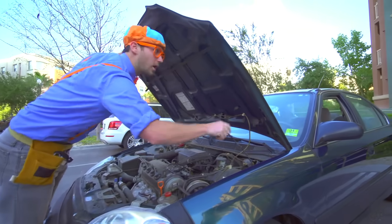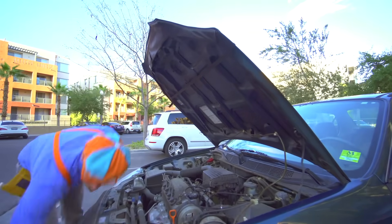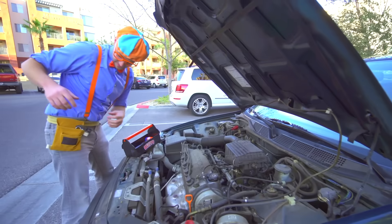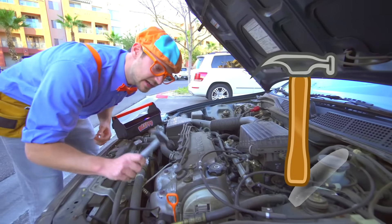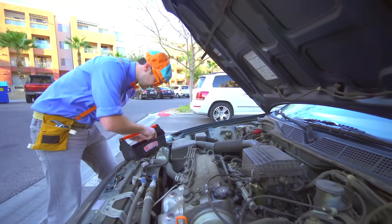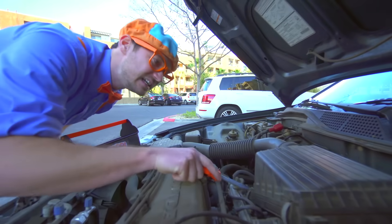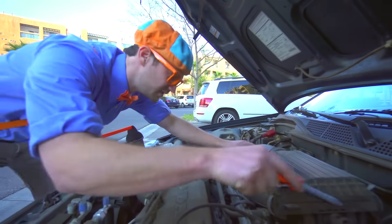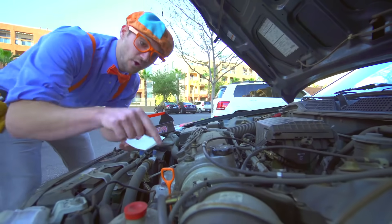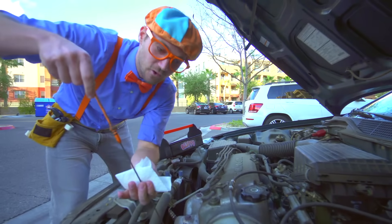Alright, here we go. Whoa, look at this — this is a dirty engine. But we're not here to clean the engine, we are here to fix the engine. Alright, let's put the tools about right here. And then first, let's take our hammer and let's make sure the spark plugs are nice and tight. And then let's take our screwdriver and the air filter back here — that's nice and tight too. Hmm, what could be the problem? Oh, I have an idea — the oil! Let's check the oil. Sometimes cars won't run if the oil isn't nice and full.